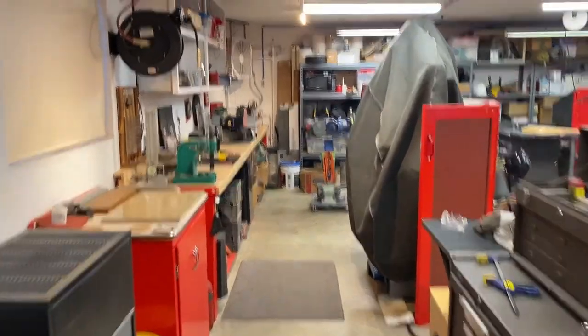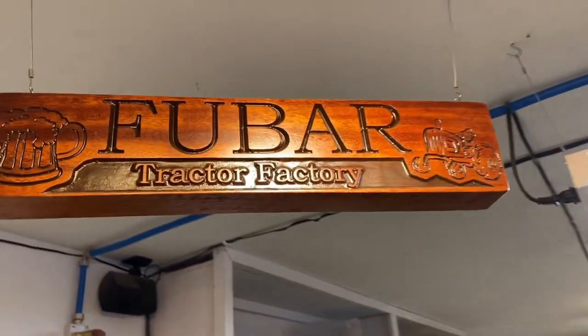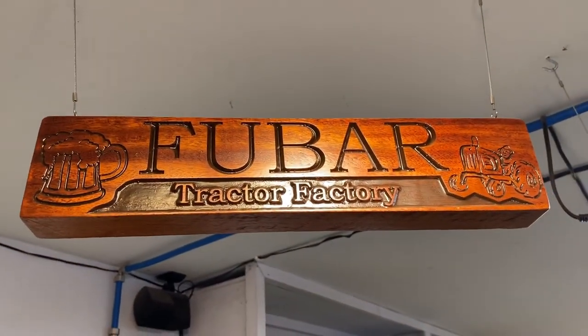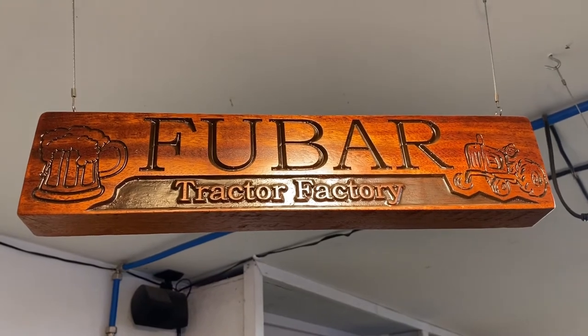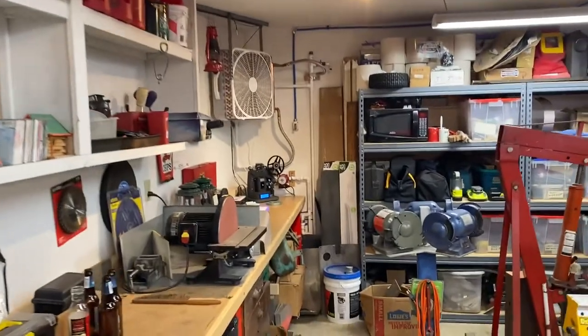Just came into the FUBAR tractor factory. My brother made me this sign — and we all know what FUBAR means, right? It's fouled up beyond all recognition, or maybe a four-letter word in there.